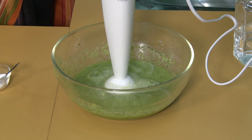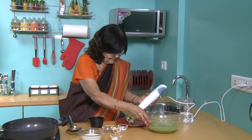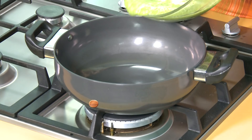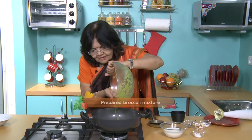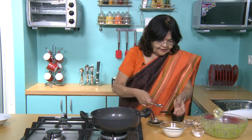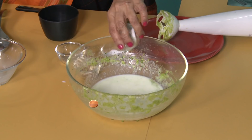Now we will remove it and then put it in a bowl. Then we will add 1 cup of milk. Put it in the bowl and mix it well. Then add some corn flour.